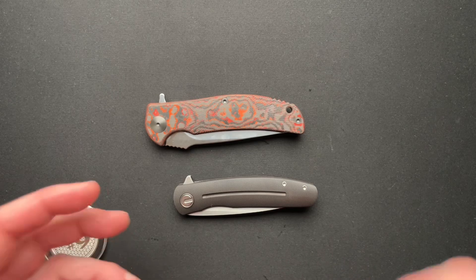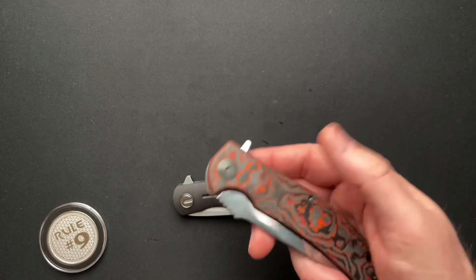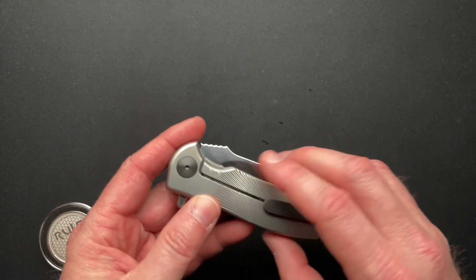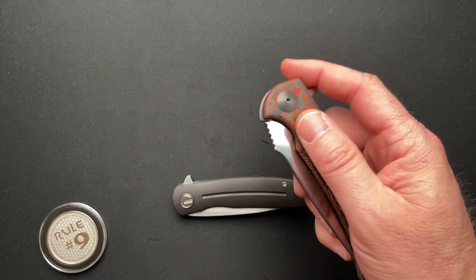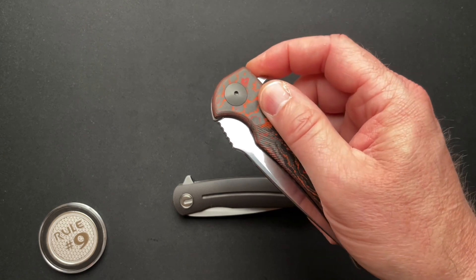Now it works great, but with every knife, the first time you pick it up, you may not know how to flip it. If you saw my unboxing of this — I haven't done the full video yet — when I first picked it up, I misfired it a couple of times because it has such a light detent.